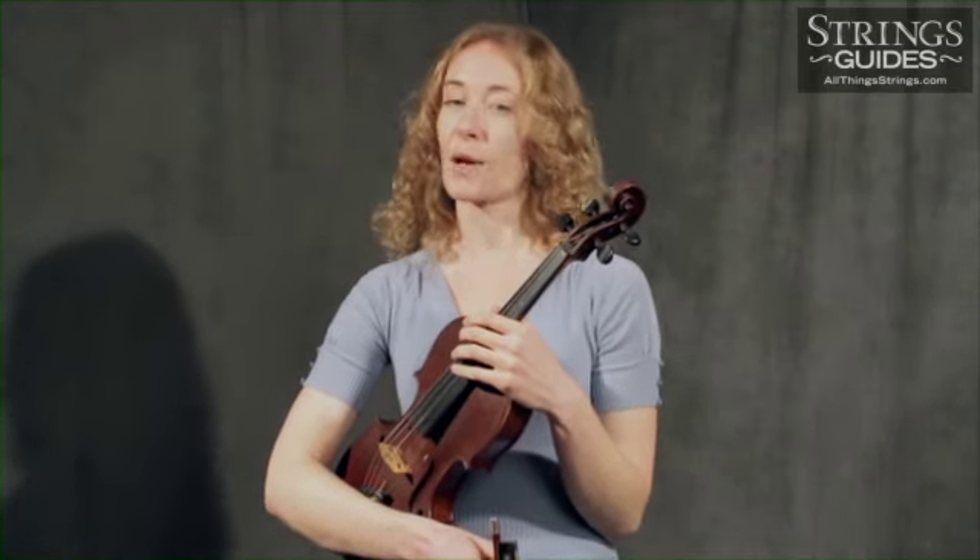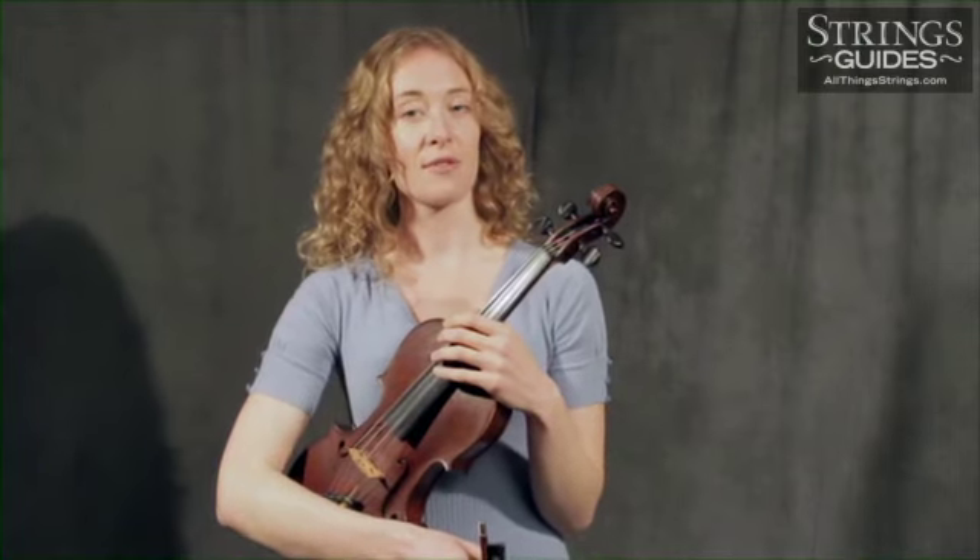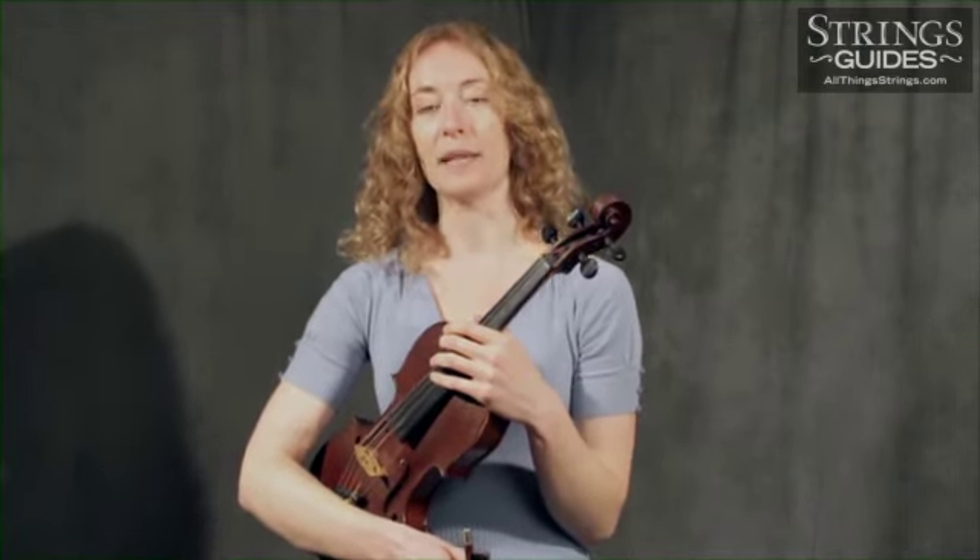However, if your issues are related to tone quality, crunching, squeaking, airy, extraneous, or unclear sounds, jittering, or swells in volume, your left hand is probably innocent. Look instead to your bow arm and hand, how you're bowing, and perhaps your bow itself.